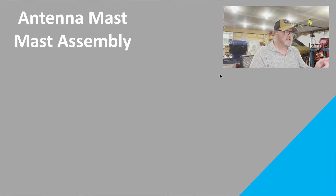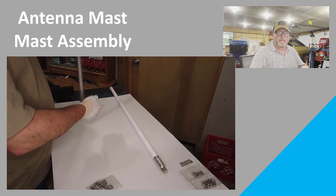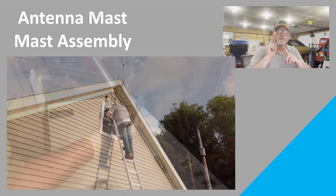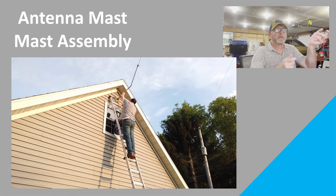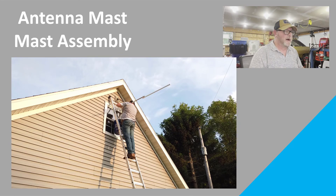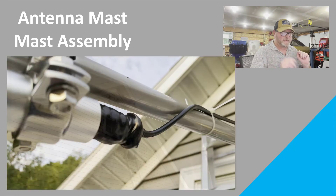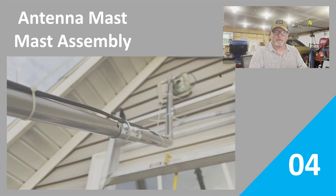Episode 4 covers antenna masts. Making sure that we get our antenna mast built up as far as we can before we get up on the roof of our structure — get everything assembled and ready to go so that when you get up there, you can zip zip zip, get it attached to the structure. Episode 4 is all about antenna mast and mast assembly.